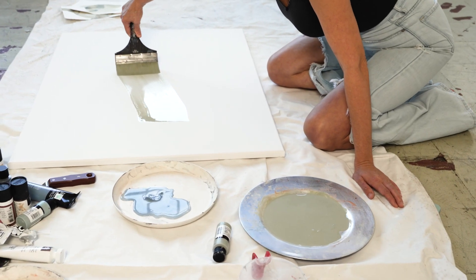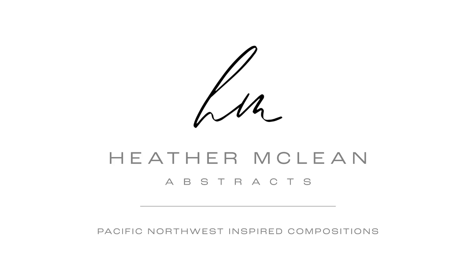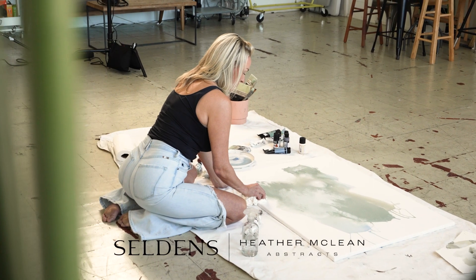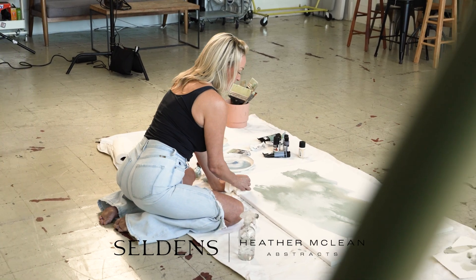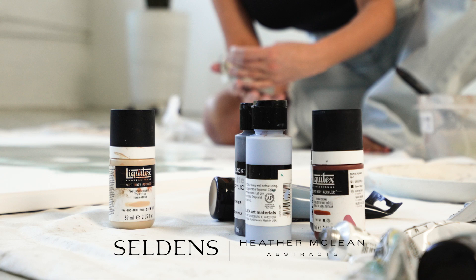I've been into the arts my whole life. There's something about using acrylics in water — it's like this fluidity and this movement. And there is so much movement and fluidity in nature.